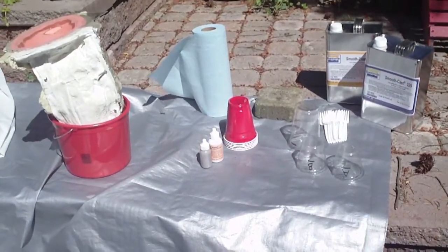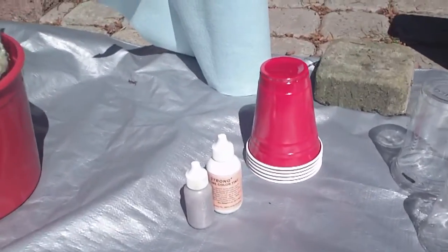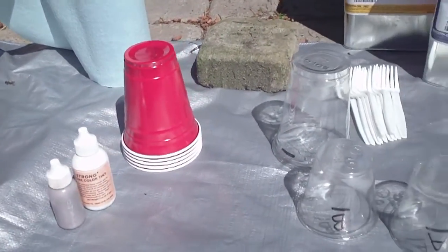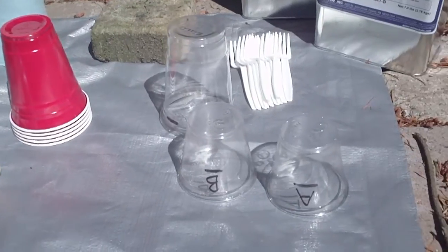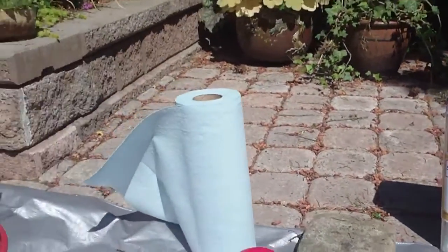When working with the resin, you should work outdoors because the fumes can be a bit toxic. Here are all the supplies: some plastic cups, some Stol-Strong Tint to tint the resin. I have my lines on the cups marking the measuring points, and some cleanup materials.